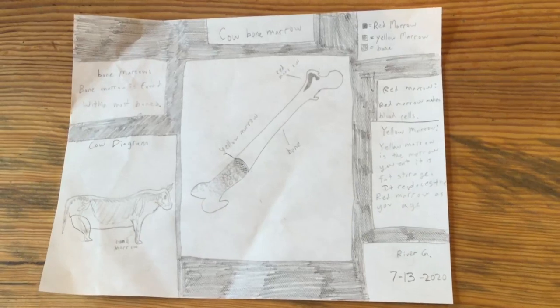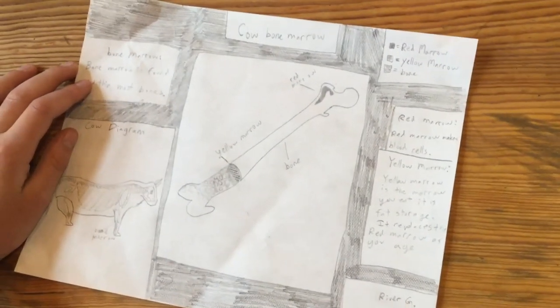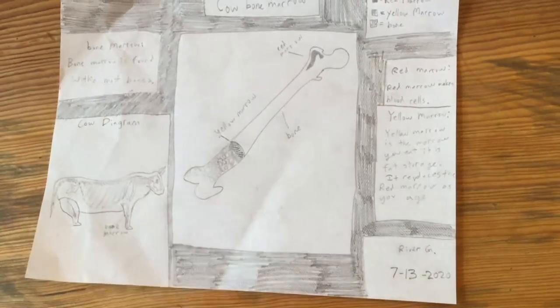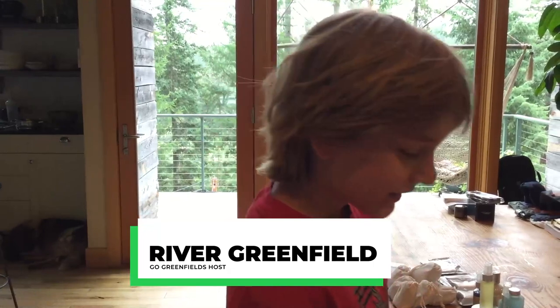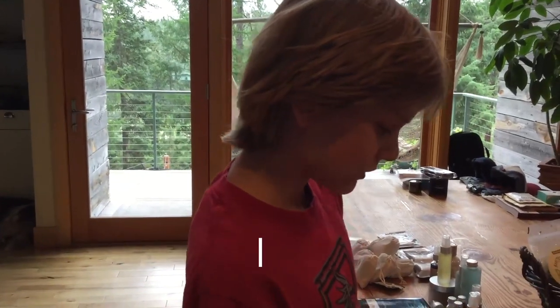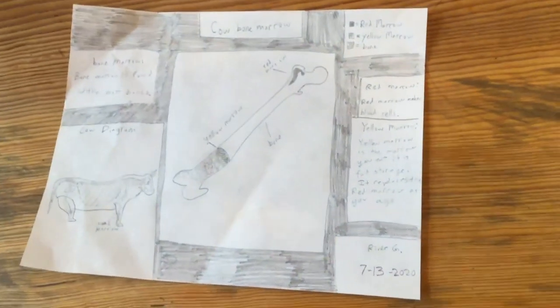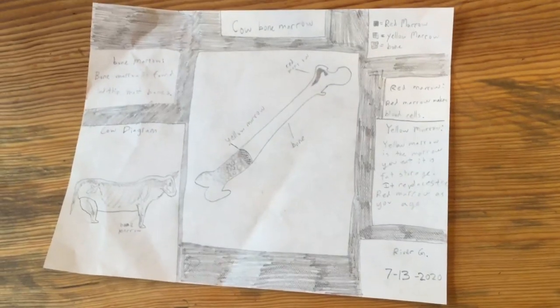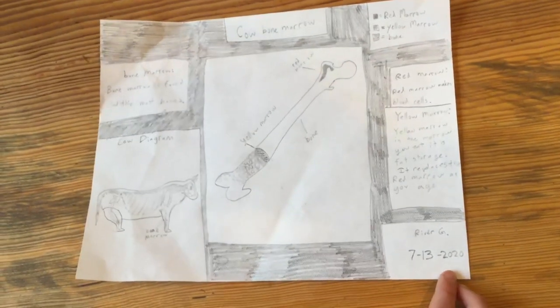Bone marrow is found within most bones. Red marrow makes blood cells that go to all parts of the body — like if you scab your knee, red marrow makes blood cells to help it out. Yellow marrow is the stuff you usually eat. It is fat storage, and it replaces the red marrow as you age, so if you're 97 you'll have more yellow marrow than red marrow.